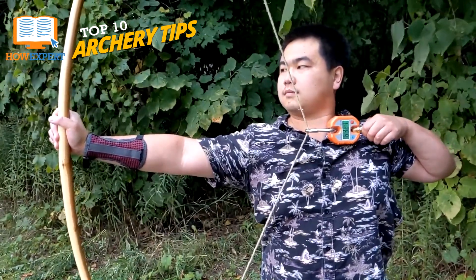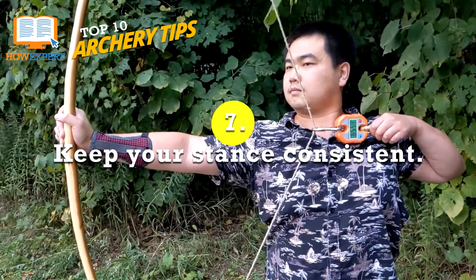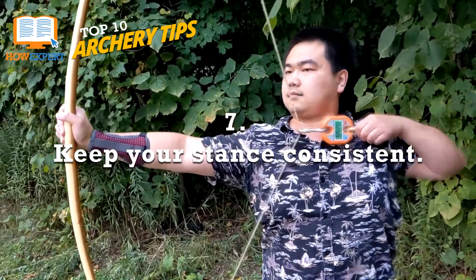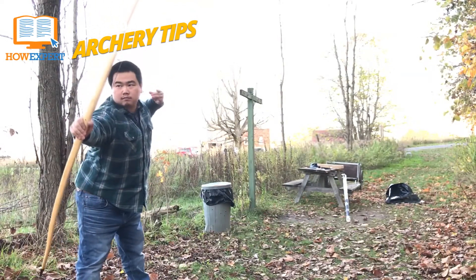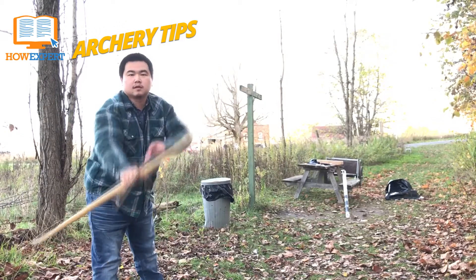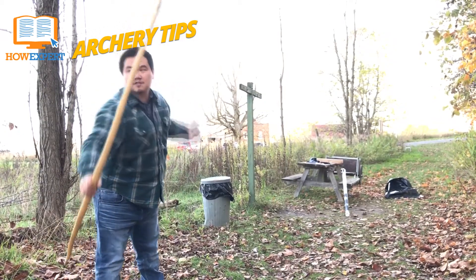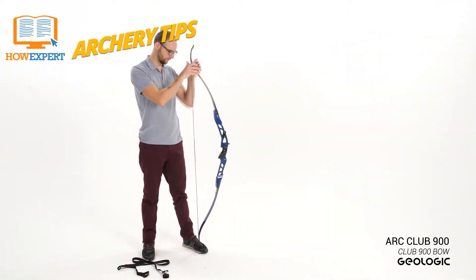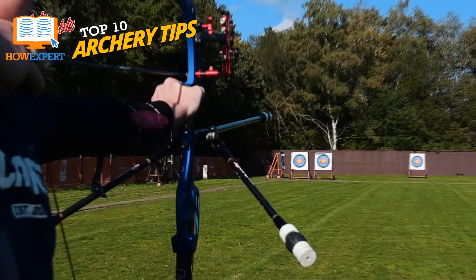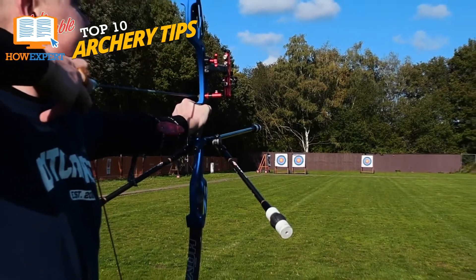Number 7: Keep Your Stance Consistent. The more you move, the further off your shot will be. Keep your feet flat on the ground, your arms level with your outer foot straight forward, and your inner foot facing slightly towards the target. If you are shooting with a left-handed bow, your inner foot will be your right. If you are shooting with a right-handed bow, your inner foot will be your left. This is the basic stance for archers.